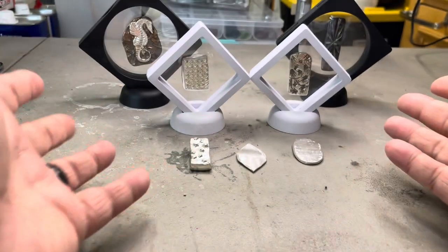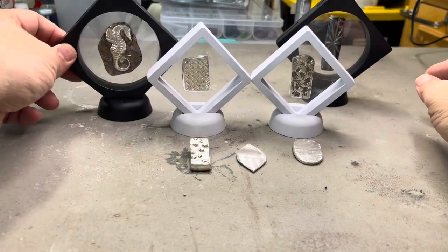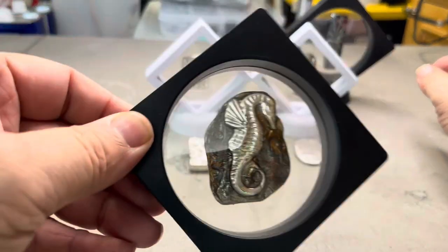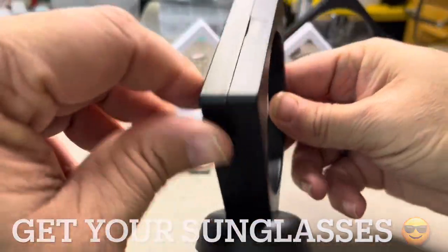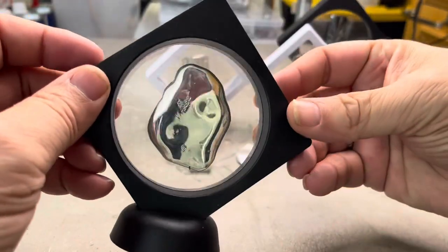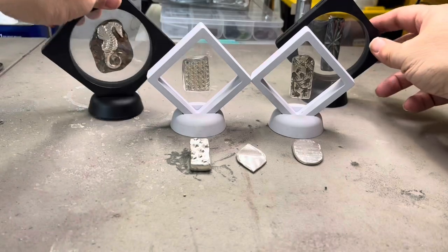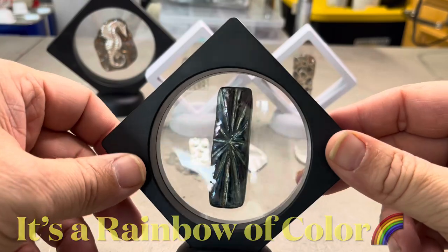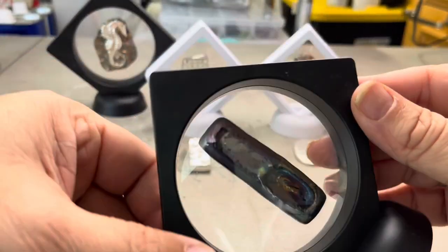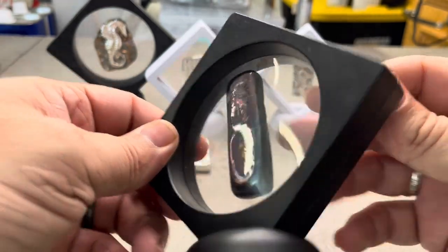You guys know I do my silver. These pieces right here are my new ones. Got the little seahorse — pretty cool, all toned up, and nice and shiny on the back. And we got my little Starburst bar that I made, toned up all the way around. It's got some really cool colors: purples, blues, golds. Really cool.